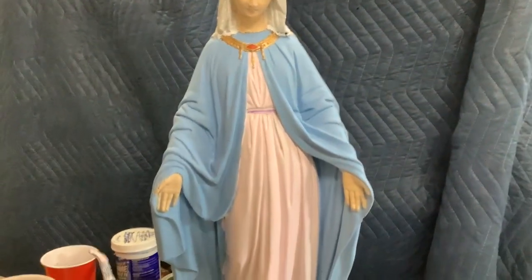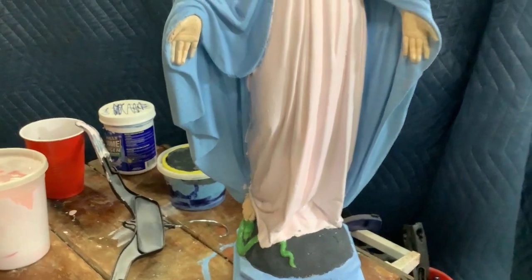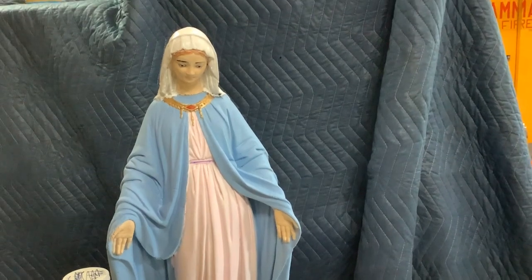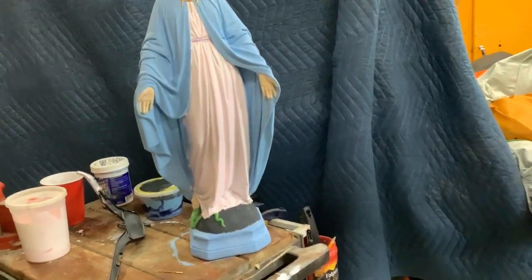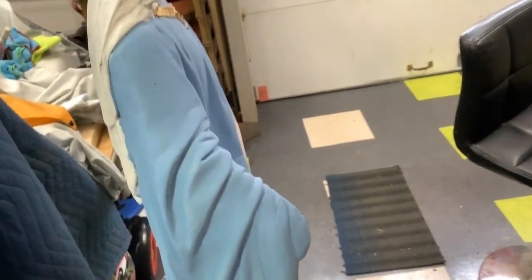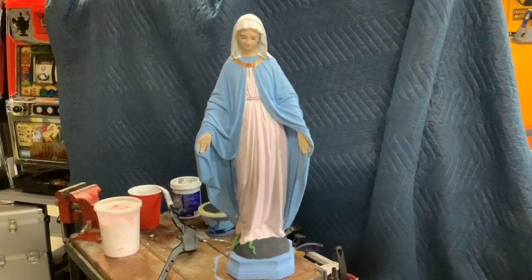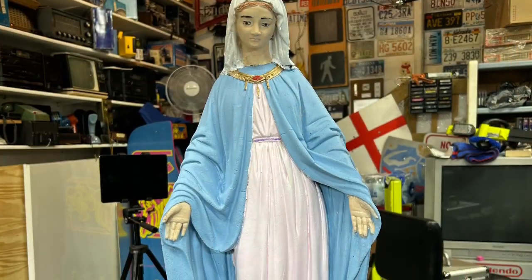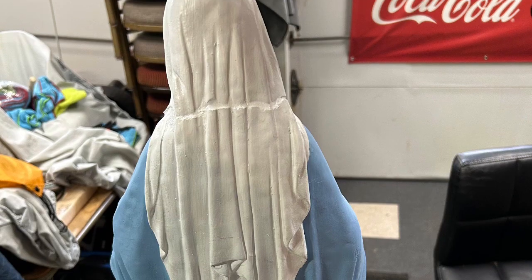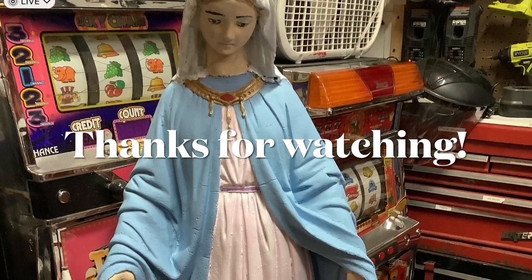Here's the finished product. I went with a very pale pink. You can see I need to go and touch this up on the inside there with some blue - I'm going to do that right after I make this video. There she is. Here's the serpent being squashed. You can see around the back you can kind of still make out the repair, but you won't see that when it's in the grotto. Rescue from the trash - another one in the can, as they say. Thanks for watching, I'll see you next time.